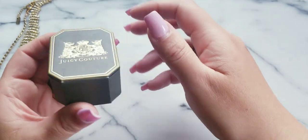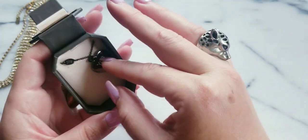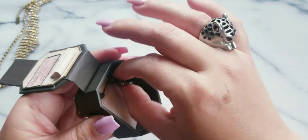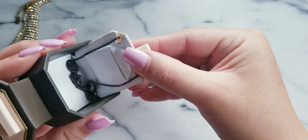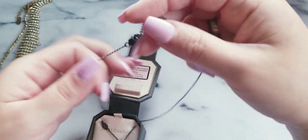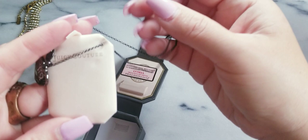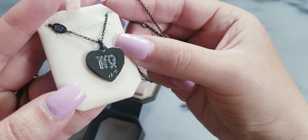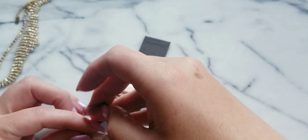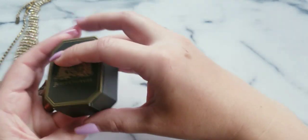Okay, here is another Juicy — but this isn't a charm, this is actually a necklace. This one is the Virgo zodiac sign. It's actually really cute, there's no wear — look at the clasp on that. Super, super cute. Little rhinestones down the center. It says Juicy on the back. If anybody wants this one, I could do $15.